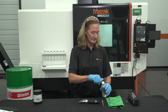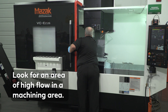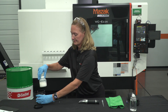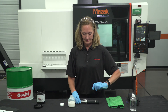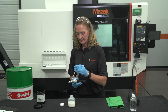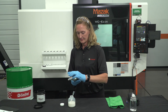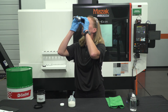Now that the refractometer is calibrated, a water-dilutable coolant sample reading can be collected. It is important to obtain the cleanest sample possible. To do this, look for an area of high flow in a machining area, or utilize a pre-collected sample. If there is visible tramp oil on the surface, extract fluid from below this layer.